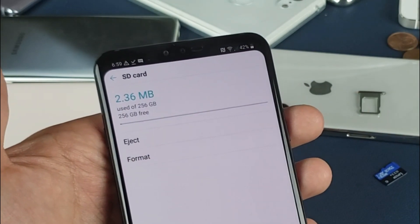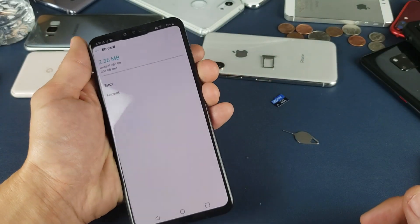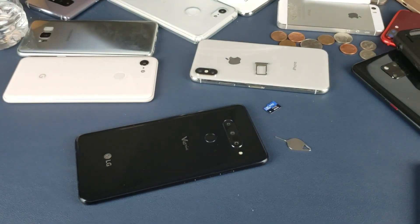Anyways, this SD card is formatted. Nothing's on it. Ready to go. I hope that helped you guys out. Thanks for watching and I'll see you on the next one.